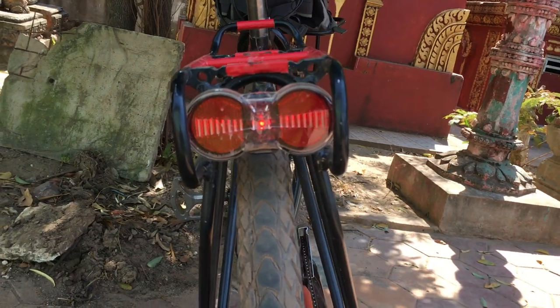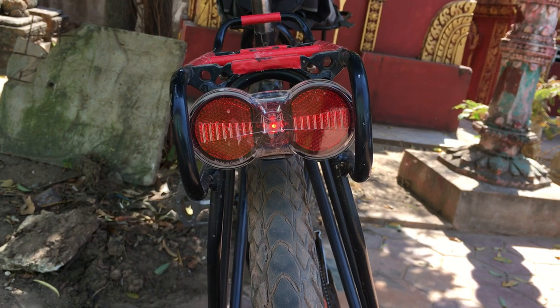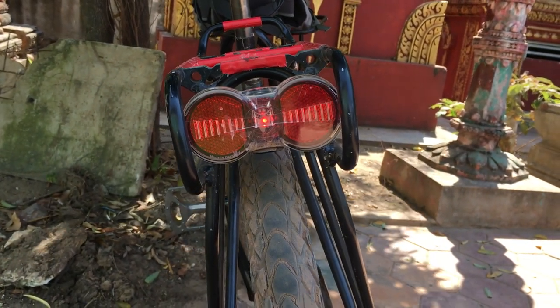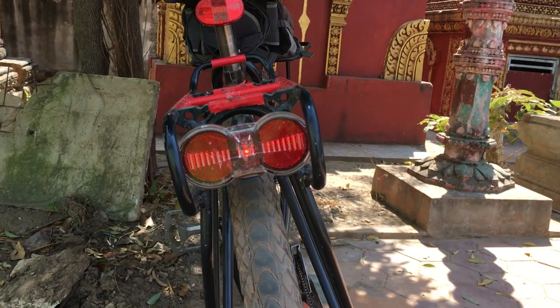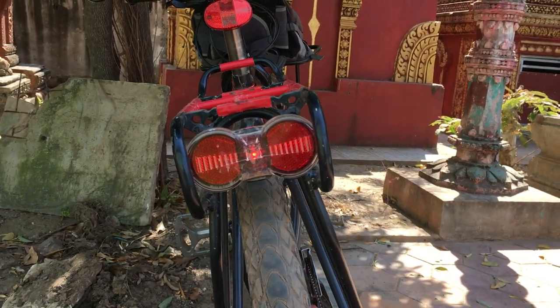But it did leak water after a while. This one is a new design. The light intensity actually changes as a vehicle comes closer to the bike. Since we're in daytime you probably can't see much of the light, but this particular light I've had for almost two years and it's really, really great.